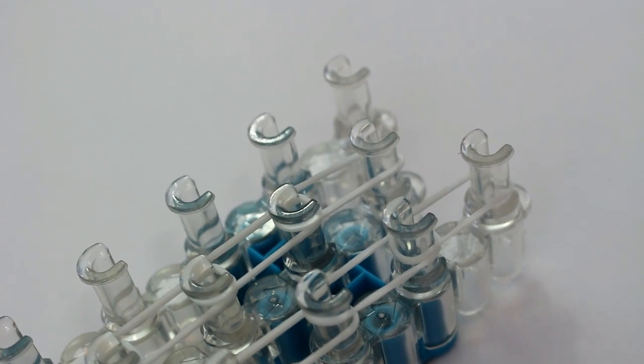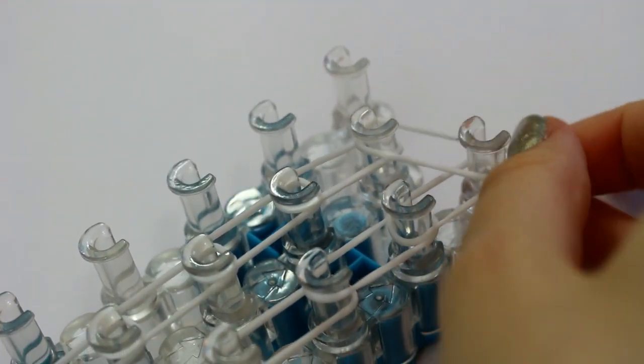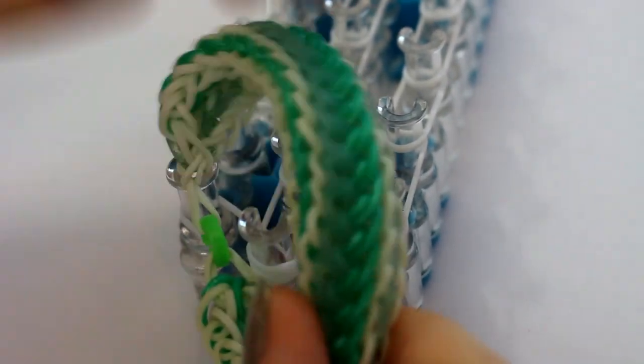I've now reached the top, and to finish this part off you just need to place a band just here. Now I'm back at the bottom of my loom and we're going to do these coloured parts.